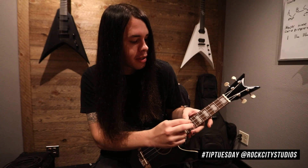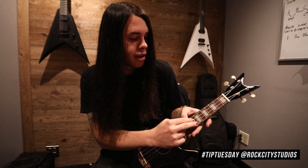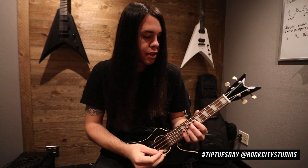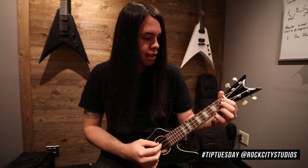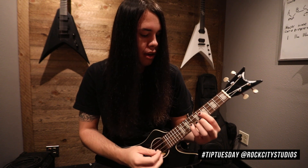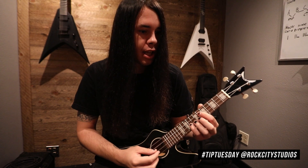The whole song is basically based on just these three strings here — these two strings on the C and the E string, and then the last bit is gonna be on the E and the A string. For the first part of it, we're gonna slide up on the C string to the sixth fret, and then on the E string we're gonna have the ninth fret, and it's gonna be this type of rhythm.